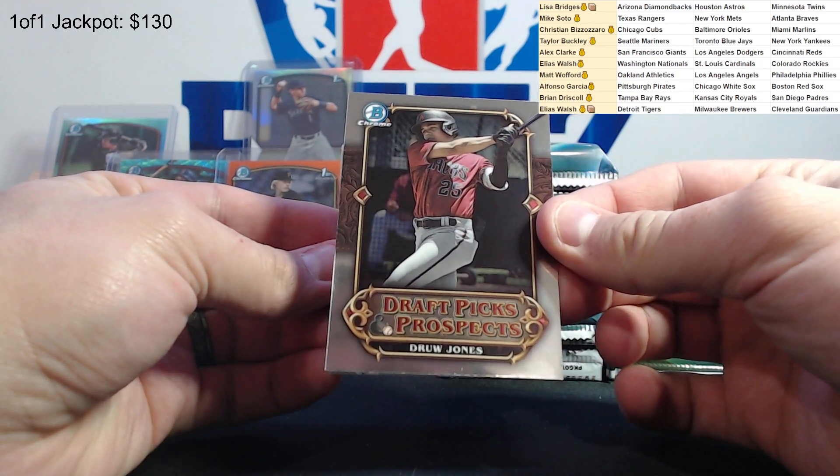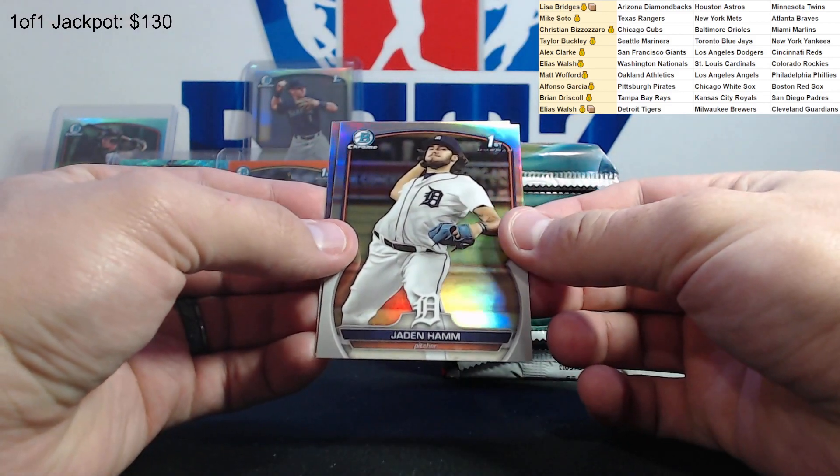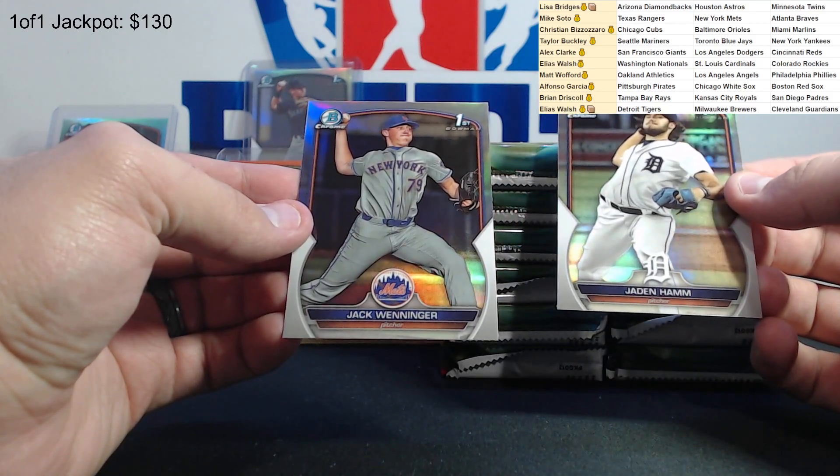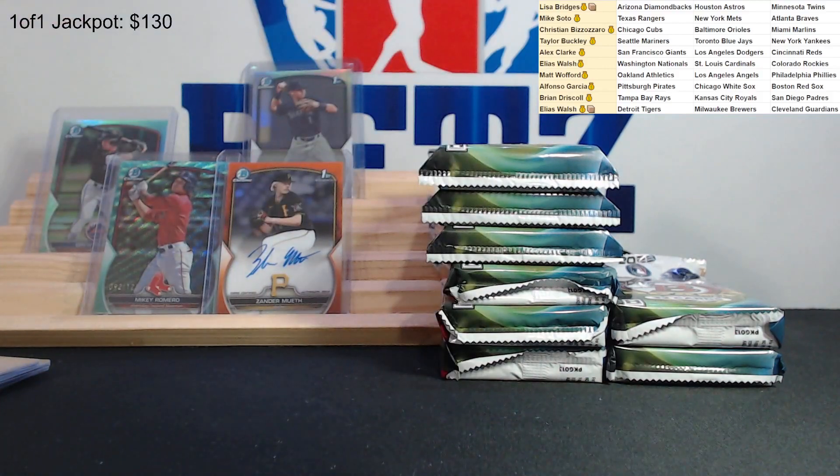Draft pick prospects - Jaden Ham refractor and Jake Wennger. All right, got our first auto out of the way - nice, out of 25, nice low number. Alfonso doing work here so far. Get this Wyatt Langford - top blown up, we'll leave that right there. Almost halfway through after this pack and one more pack.